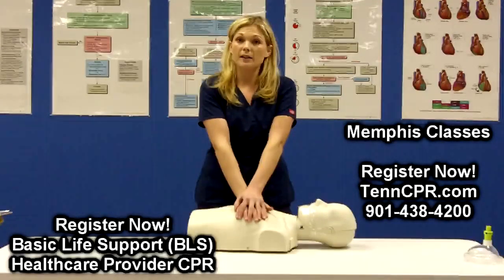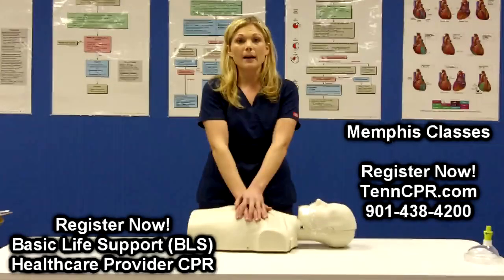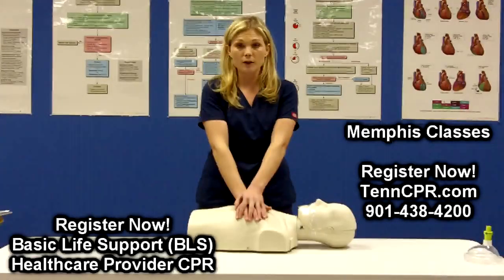You want to compress two inches deep on an adult victim. This is a change from the 2005 guidelines which said one and a half to two inches. The new American Heart Association 2010 guidelines recommend that the compression be two inches deep.